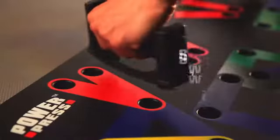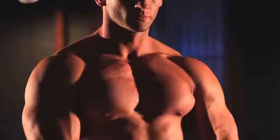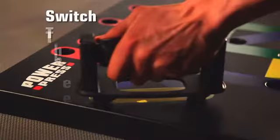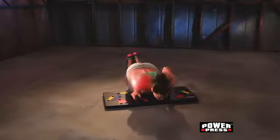Want to develop your shoulders? Switch the grip. Want to work your triceps? Switch the grip. Want an intense chest workout or a ripped back? Switch the grip. And you engage your core every time you work out. This unique system lets you plug and press for insane results on your shoulders,